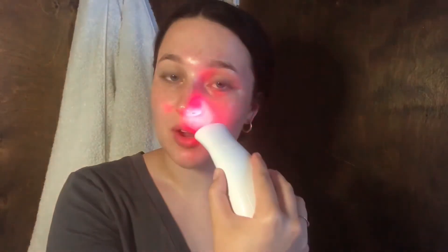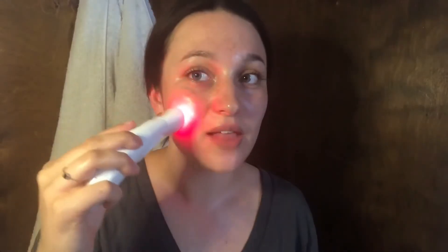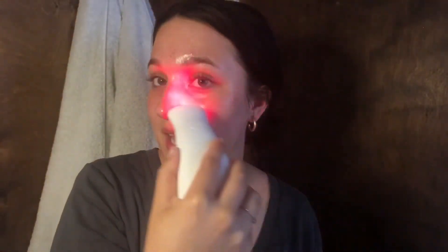Now I'm going to go in with a facial tool I was given. The top part here is a red LED light. While I've got this facial oil on, I'm going to go over my face with it. Red LED helps to stimulate collagen production in the skin, and collagen is what gives your skin that plump, young look. Over time our collagen breaks down, especially when we're in the sun without SPF, and that's what creates fine lines and wrinkles. Using a red LED light regularly is really great to help keep your collagen production stimulated so your skin looks glowy and young.